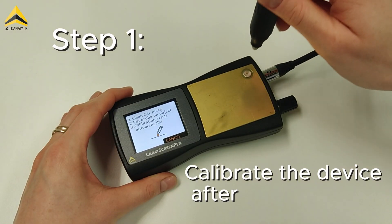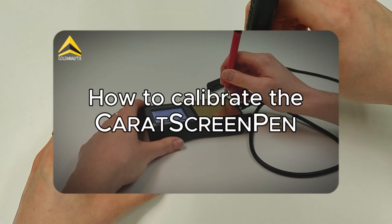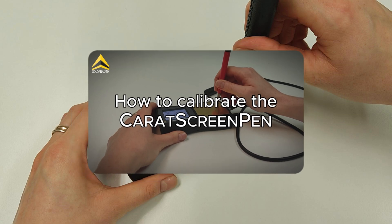First of all, the device should be calibrated after each start. The procedure is described in the instruction manual. Additionally, we have already made a video on this topic.